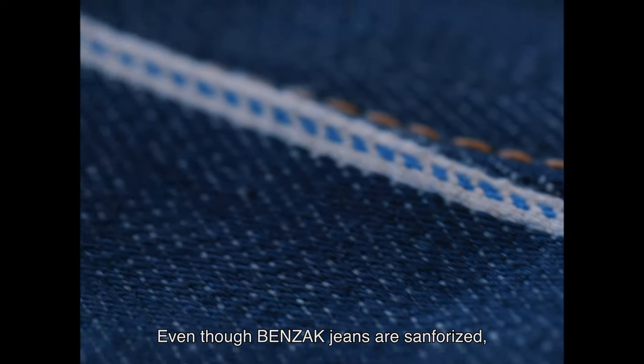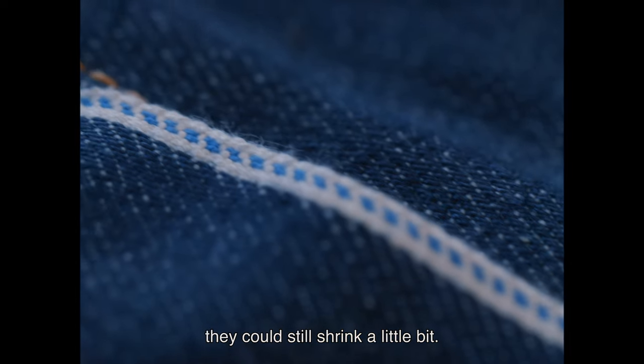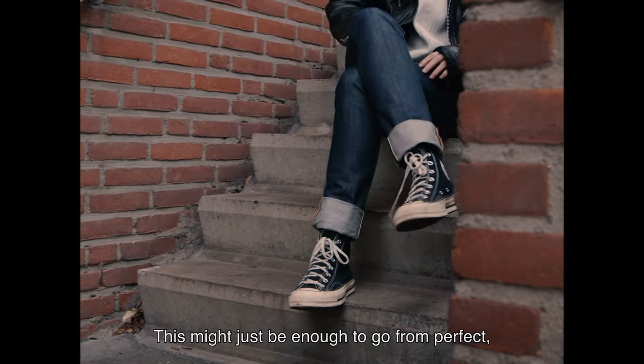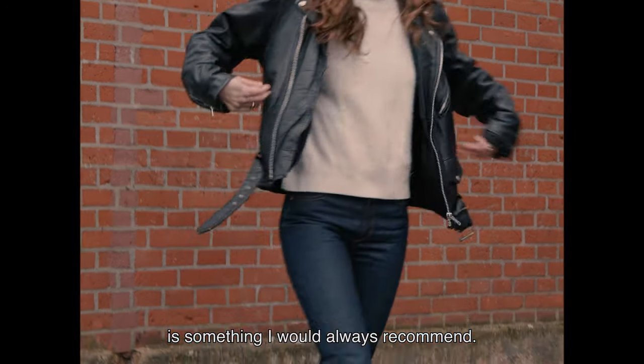Even though Benzac jeans are sanforized — which means shrinkage is very minimal after wash — they could still shrink a little bit. This might just be enough to go from perfect to too short, so keeping a bit of tolerance is something I would always recommend.